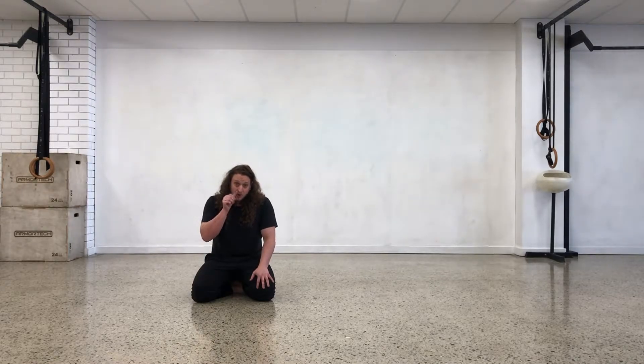Welcome back to some more floor work locomotion. Today we are going to get into a little bit more floor work. The last little series we did was a little bit more low gait, so now we're going to explore what we can do down on the floor.